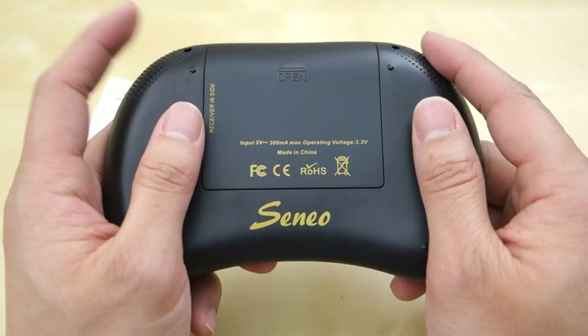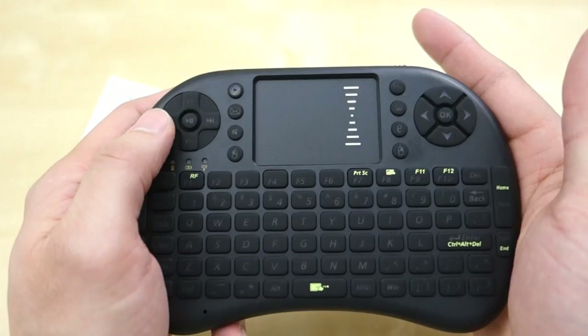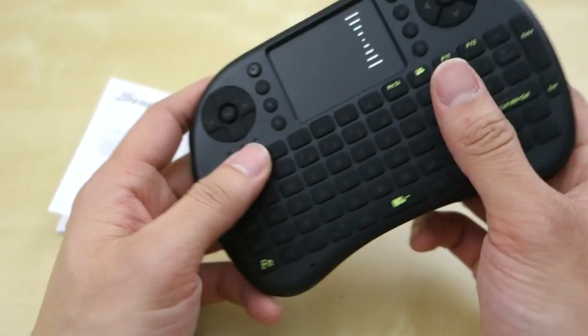You have a navigation button here, some shortcut keys, and a multi-function key over here. In the back of this unit, on the side, there's a nice little texture groove that gives you a firm grip when you're holding it, just like this. So those are some of the things that are different from the other version.